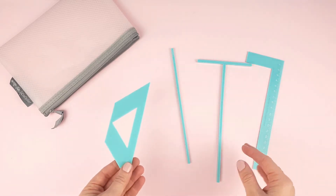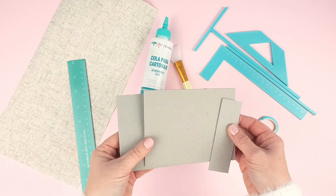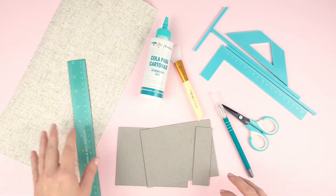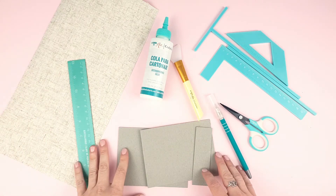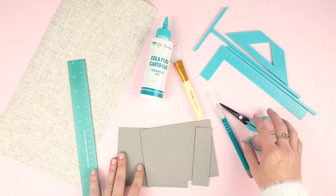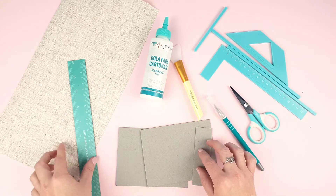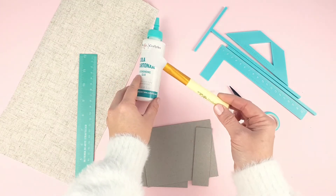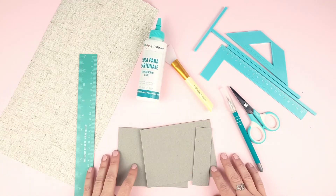Now let's make a simple album structure to show you how to use them. We have the front and back covers and the spine. We are going to use a binding cloth, but you can use any other material. And these are the materials you'll need: the bookbinding ruler set, a pair of scissors, a scalpel, a ruler, an adhesive — in our case it's going to be the card making glue — a silicone brush to spread the glue, and a teflon bone folder.